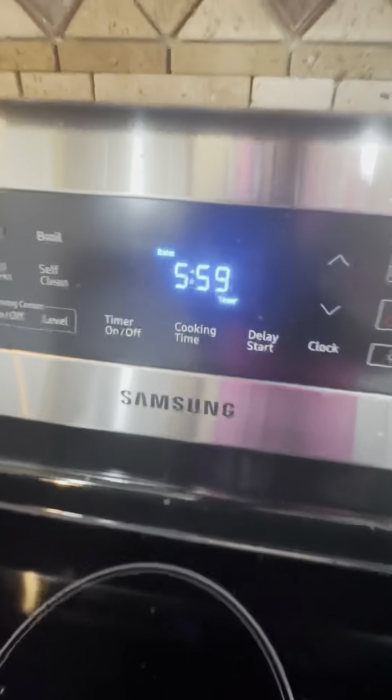We set the timer for 20 minutes — long enough to smoke a blunt. Turn it down to a simmer. After the timer's off, we take the lid off. It's time to get cheesy, my kneezy. We're gonna set the oven at 420. We pop it in there for six minutes.